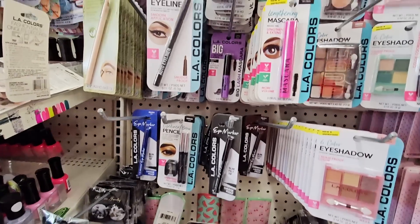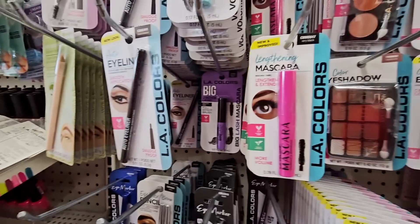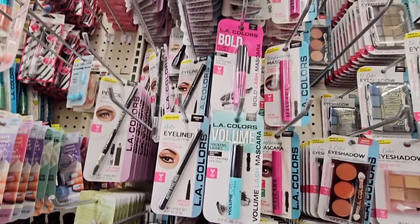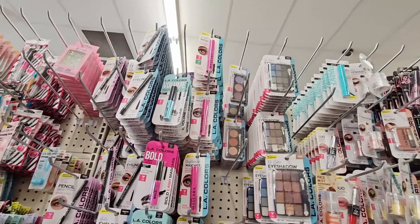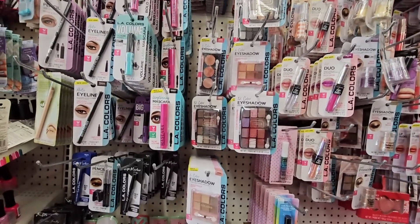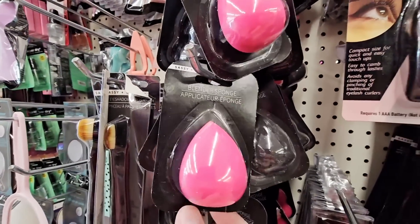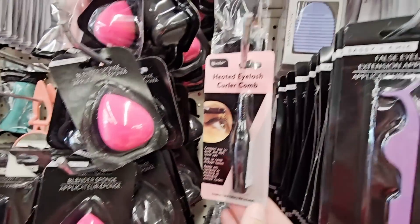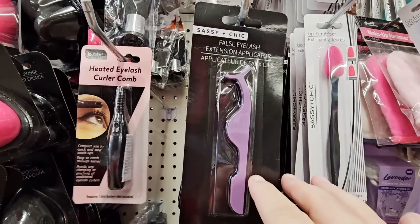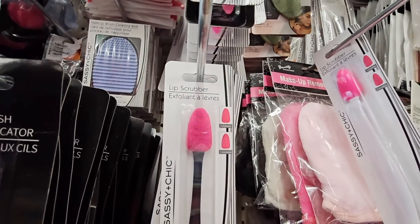And even makeup — like if you're needing some eyeliner or mascara. Their makeup section really depends on the store — some stores I've seen better than others. This one is actually okay. If you're needing accessories like the little sponges — heated eyelash curler comb, I don't know about that. And this one is a lip scrubber. Interesting.